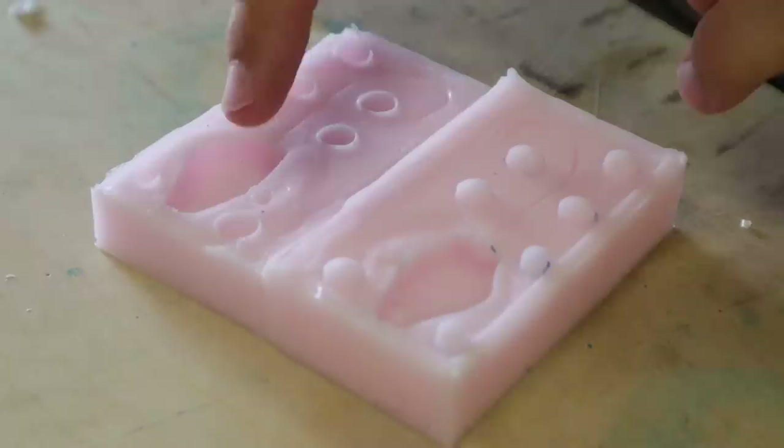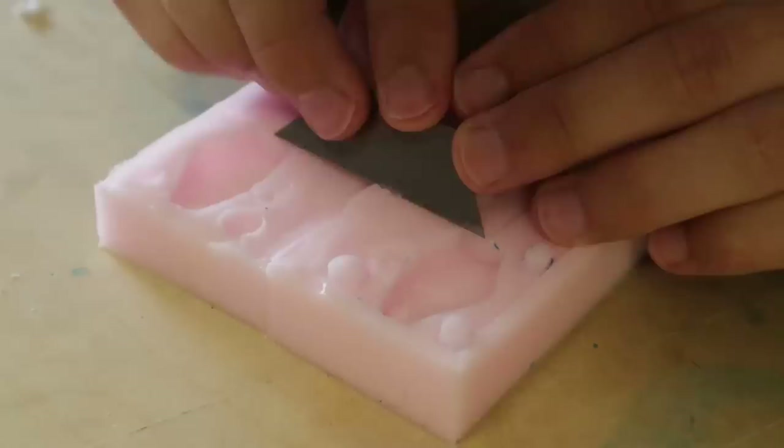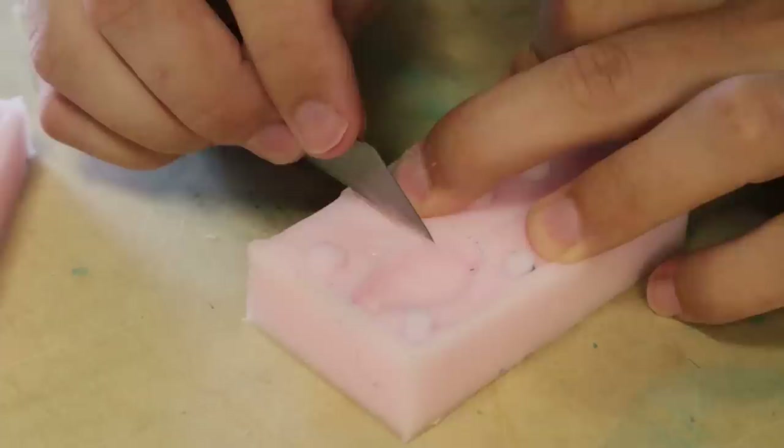The next thing to do is cut the spout that you pour the resin into. I'm going to make sure these are lined up perfectly and cut down a ways — kind of tricky stuff to cut because it's so flexible and durable.